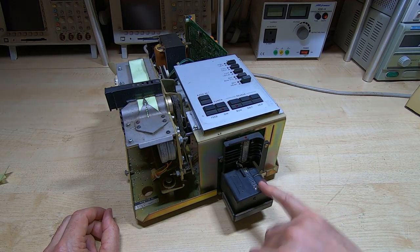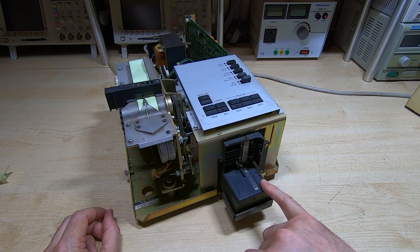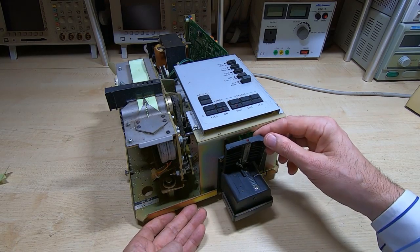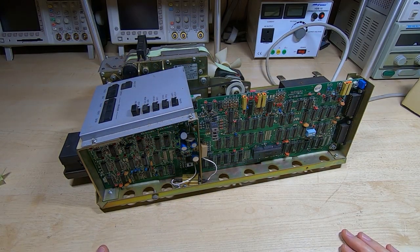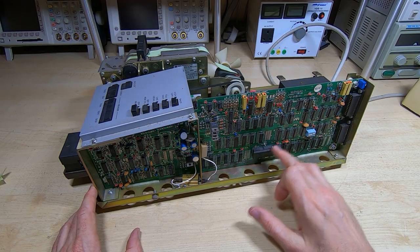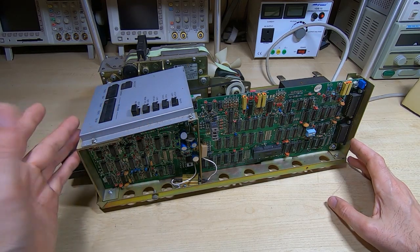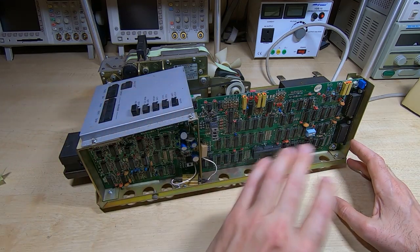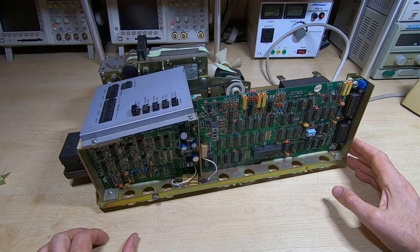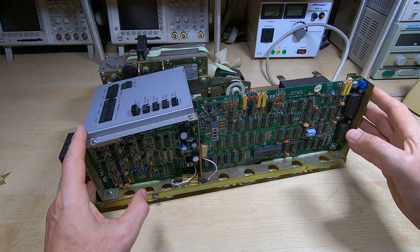There is a dip switch setting to switch between the two tape widths. While it does have the capability to punch all eight holes, I believe this particular unit only supports a seven-bit code - it uses the eighth bit as a parity bit. It will need taking apart and a good clean; you can see it's full of dirt. There's more in here than you might first expect - it's pretty much all discrete components. The only large-scale device is the UART, but all the rest - the control logic, the phase generators for the stepper motors - everything is in discrete form, which is why there are so many devices in here.